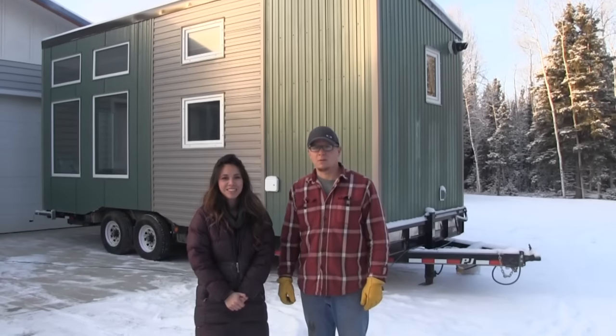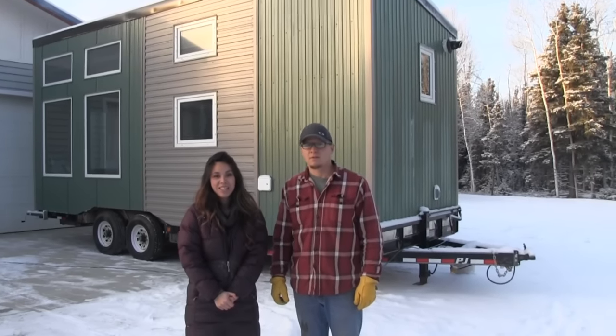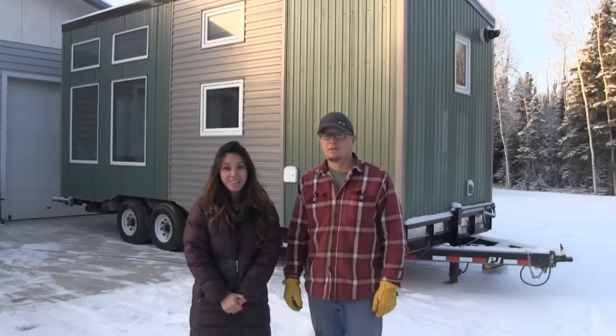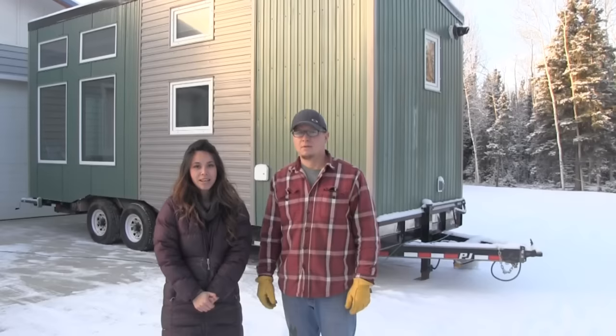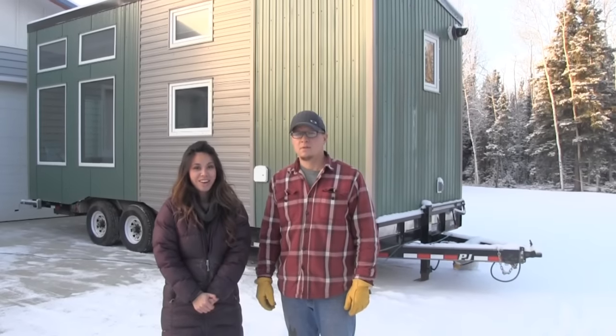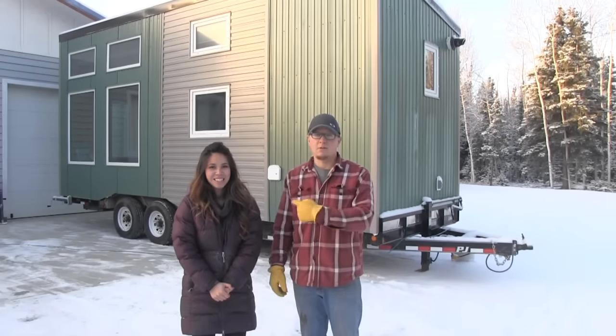Hi, I'm Anna Waite. And I'm Jacob Waite. We just completed a tiny house for a client and we can't wait to show you the inside of it. This is a 24-foot tiny house that's eight and a half feet wide and it's got all the bells and whistles. So let's go and check it out.